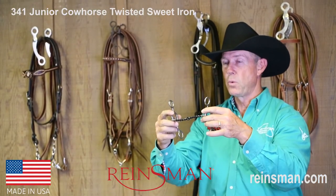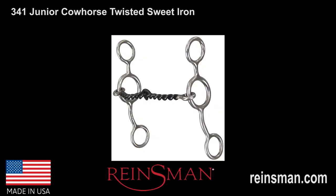So again, this is bit number 341, the Junior Cow Horse bit, with a small, twisted wire, sweet iron mouthpiece.